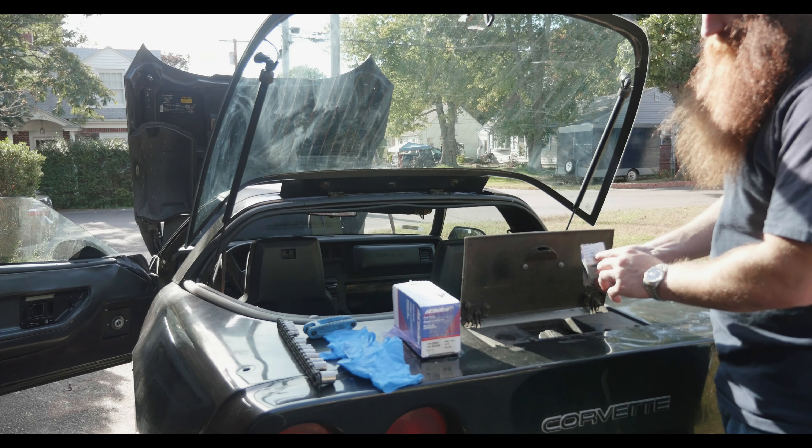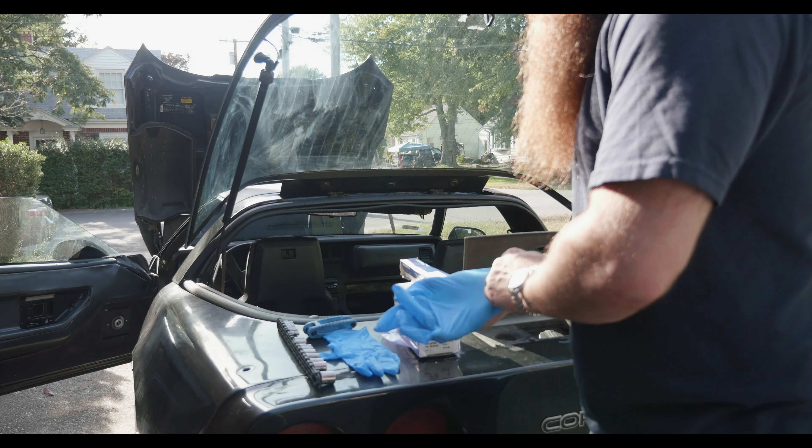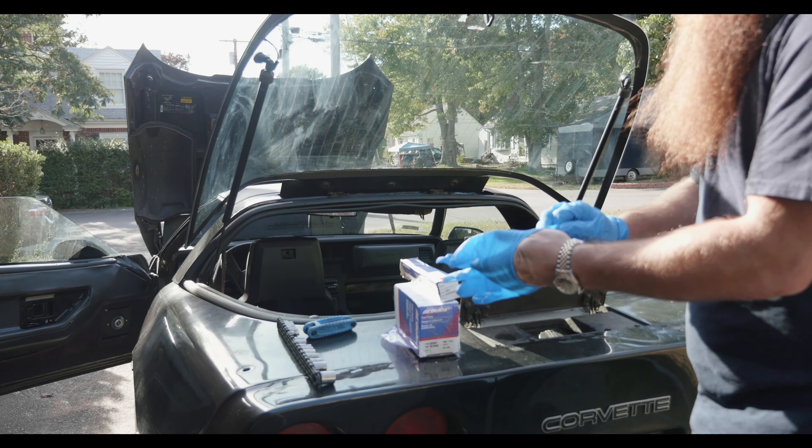In order to accomplish that, we needed to disconnect the battery on the front end, which we did, and everything should be accessible right by here. So we're going to go ahead and put a pair of gloves on.